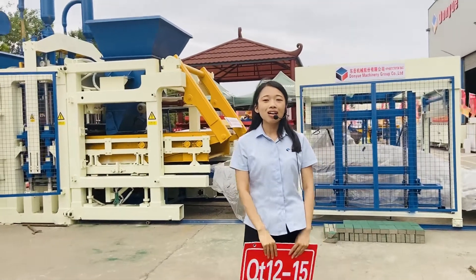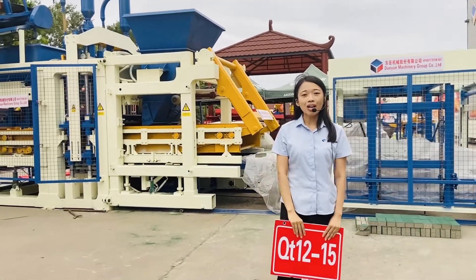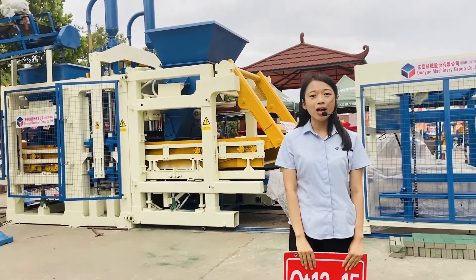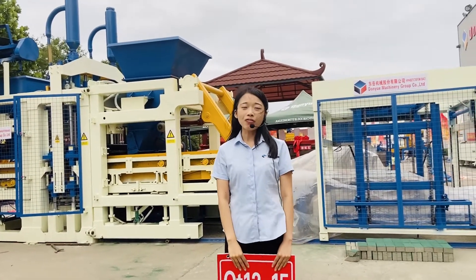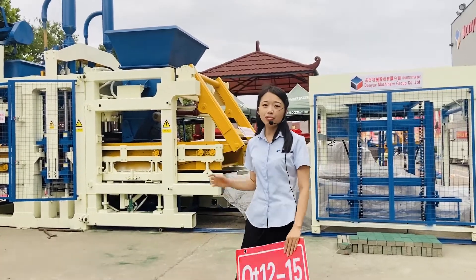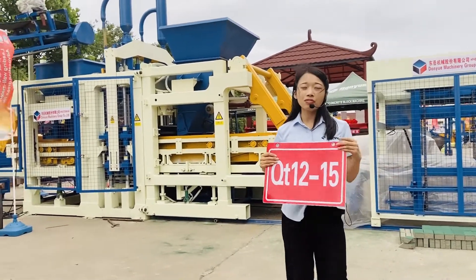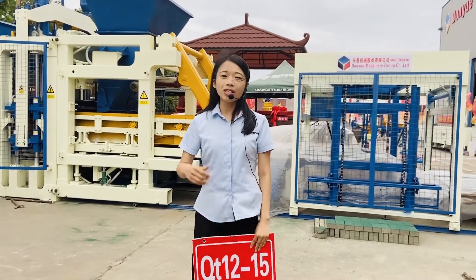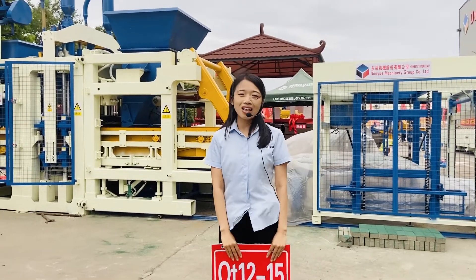Hello everyone and welcome to the 127th Canton Fair online live show. We are right now in Zouyou factory. The machine behind me is QT12-15, and in this factory we are fully demonstrating the block production line.